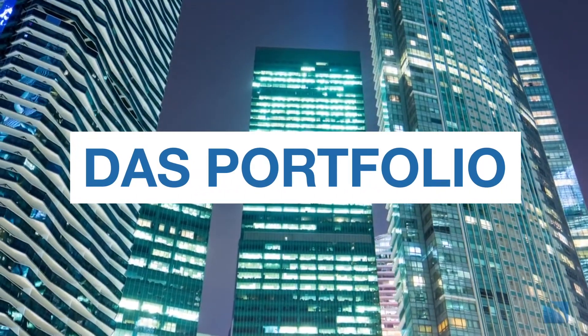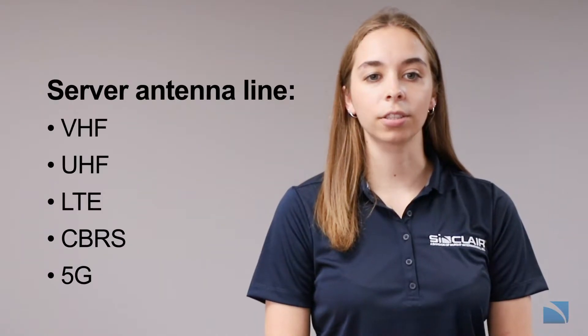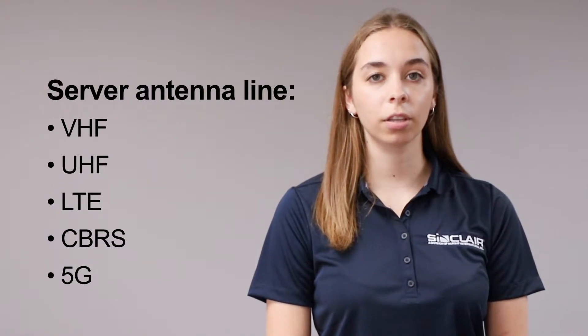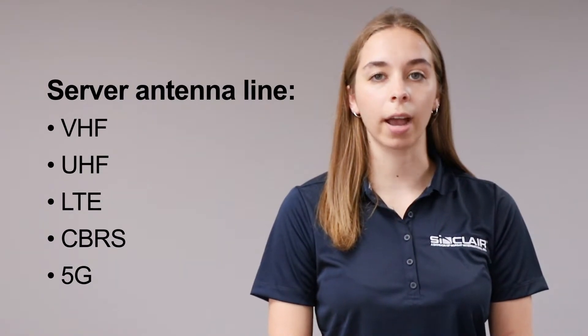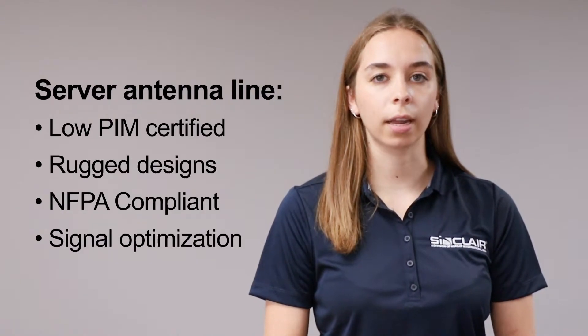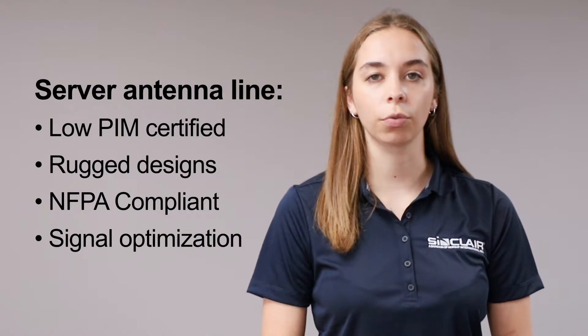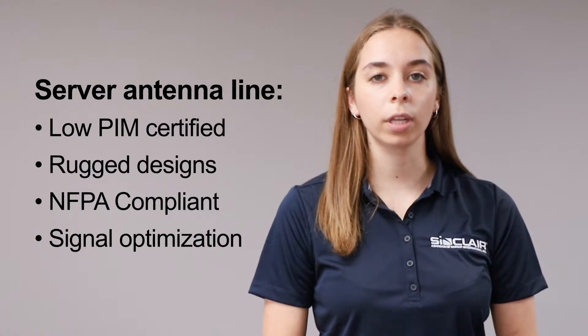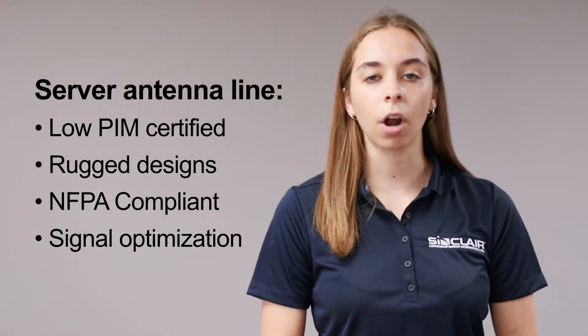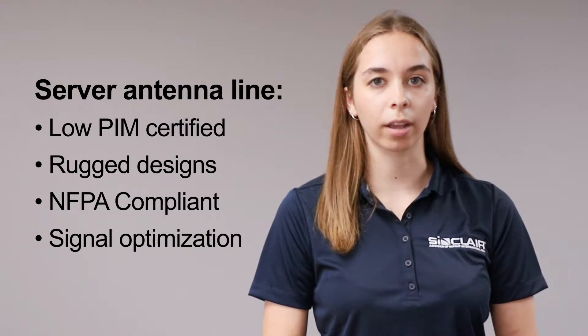So let's take a look at Sinclair's DAS portfolio. Sinclair's DAS server antenna line can cover all public safety bands including VHF, UHF, LTE, CBRS, and 5G bands, meaning it's future ready. All our server antennas are low-PIM certified and feature rugged designs. They are also fully compliant with NFPA building safety code specifications and are optimized across the whole band to provide reliable signal strength.